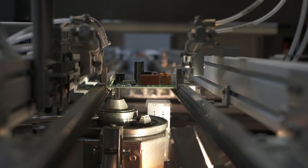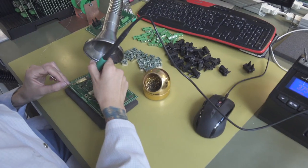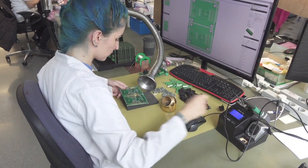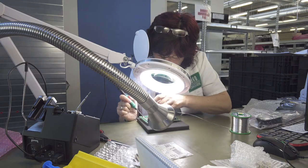Through-hole components can be soldered with a selective soldering machine or manually. Manual soldering can seem a bit outdated and indeed it is not used anymore for batch production. In some sectors, such as automotive, it's even not allowed anymore for reasons of quality assurance.